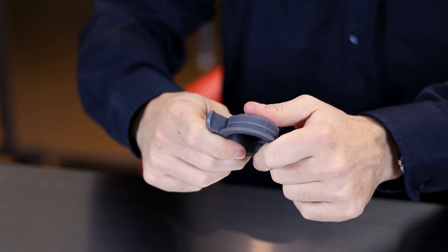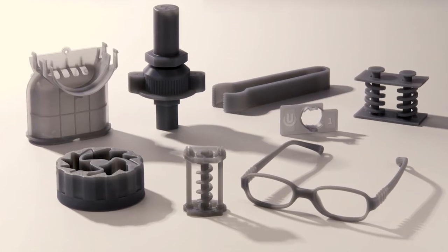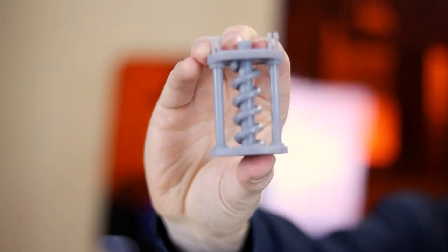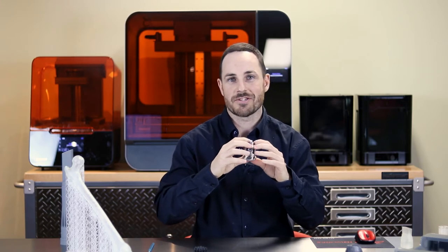Moving into our engineering materials, we have the Tough 2000 — if you're looking to create really stiff, durable parts with strong mechanical properties and functionalities, this resin is for you. We also have the Tough 1500. The primary difference is that it's not only stiff, but also pliable — you can press it and it springs back up. So you have a combination of pliability and resistance. One of my personal favorites in the engineering collection.